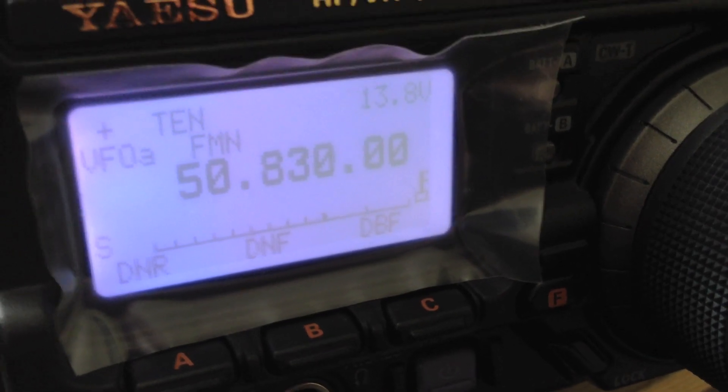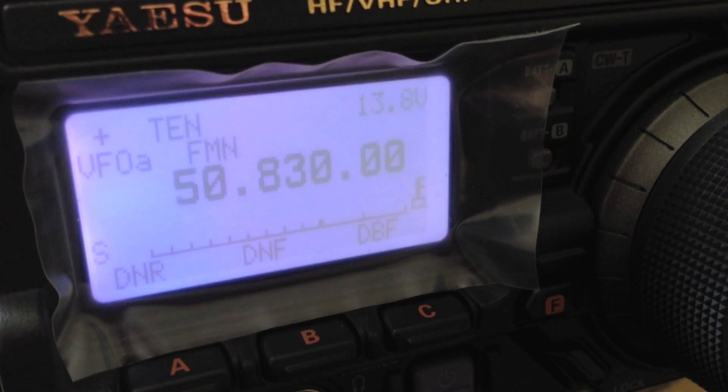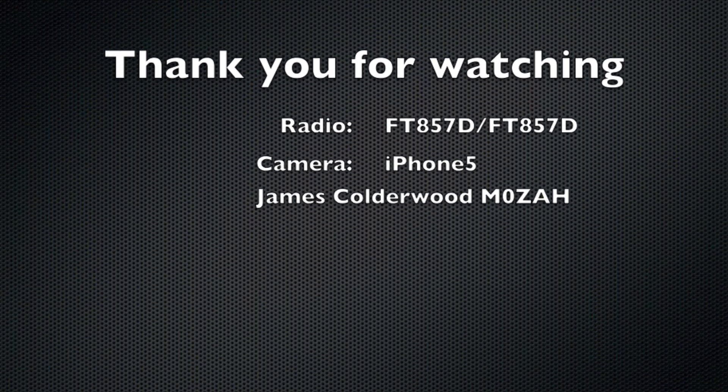That's a quick rundown of some of the hidden menus of the Yaesu products. I'm free for now. Thank you for watching.